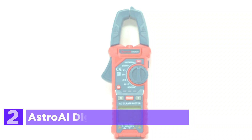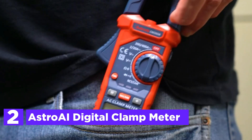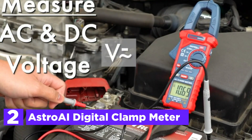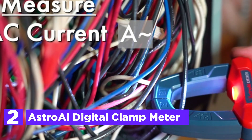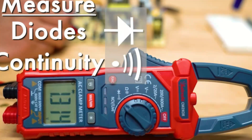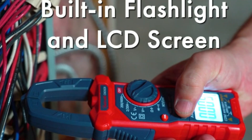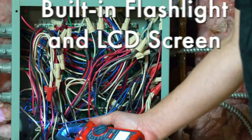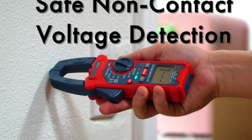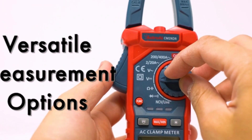Number 2 in our list, the Astro AI Digital Clamp Meter. This versatile clamp meter accurately measures AC current without circuit interruption, thanks to its jaw-opening design. It also measures AC/DC voltage, capacitance, resistance, and conducts diode continuity in live wire tests, making it invaluable for both industrial and household electrical troubleshooting. Its compact size facilitates work in confined spaces, while features like data hold, maximum/minimum recording, automatic shutoff, low battery indication, and a continuity buzzer enhance usability.